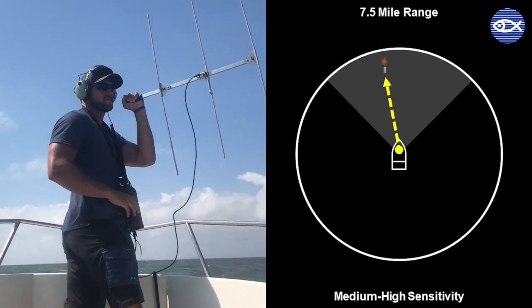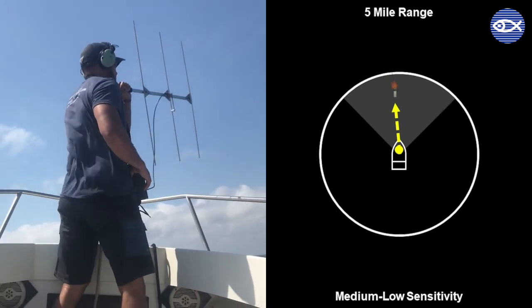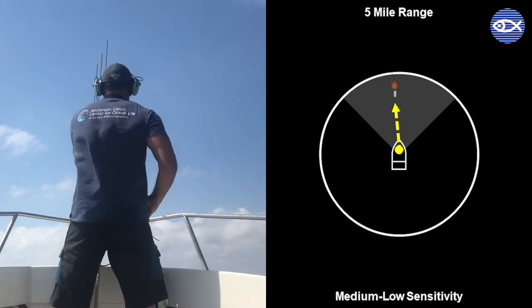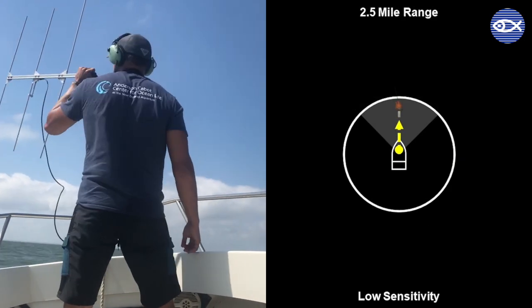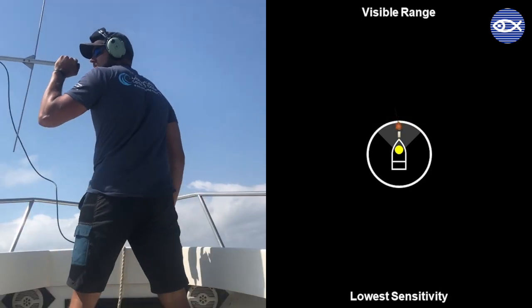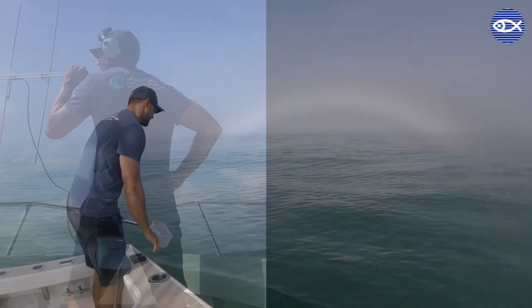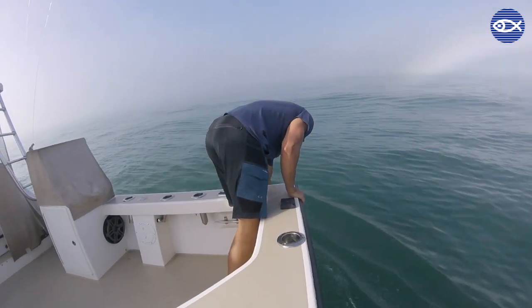When I'm out on the water I'll repeat this sort of search pattern over and over again, and as we move closer to the tag I reduce the receiver sensitivity to give me an idea of just how close we are. Eventually when I can hear the tag at its lowest sensitivity, the tag is somewhere within sight, and after a few minutes of scanning the surface we'll be able to find and recover the tag.